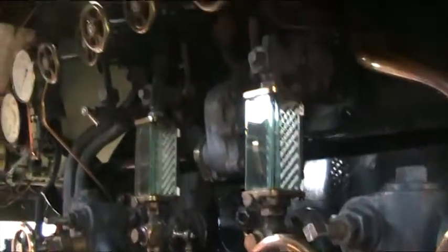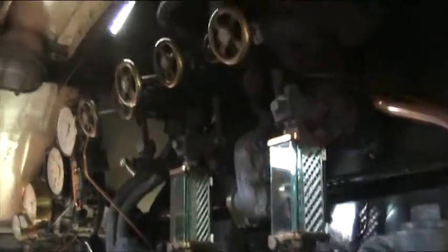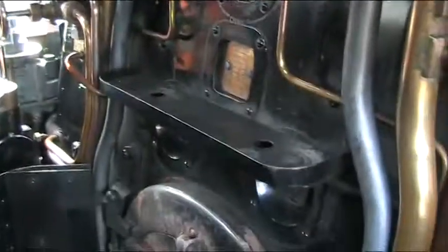The other controls are pretty much as it would have been. You can also see the regulator. As Peter said, which would have had the vacuum brake here like the A4s, everything is the same. We've got that gauge which we would have had. Those two pumps over there — they're the lubricators on the air pumps. All the time I go through the air pumps.